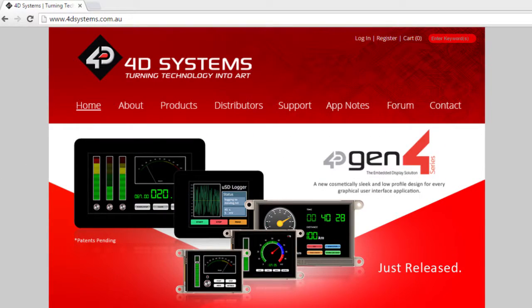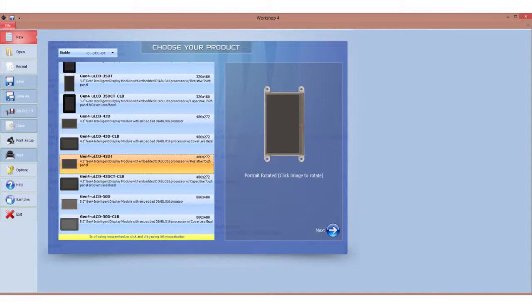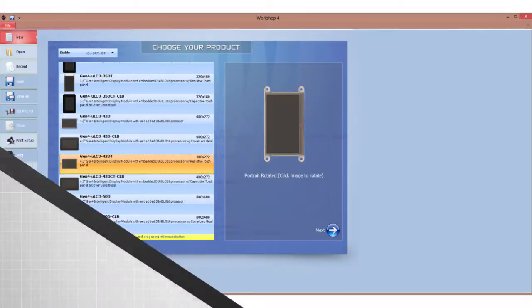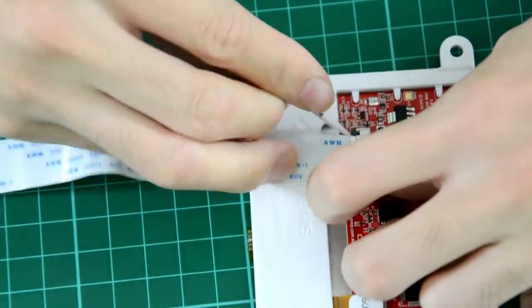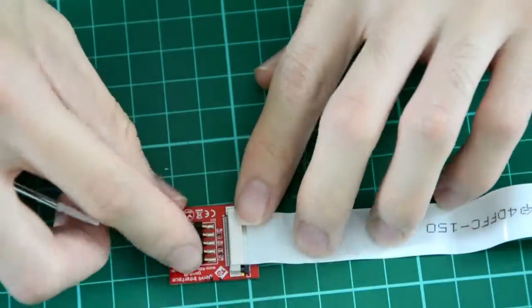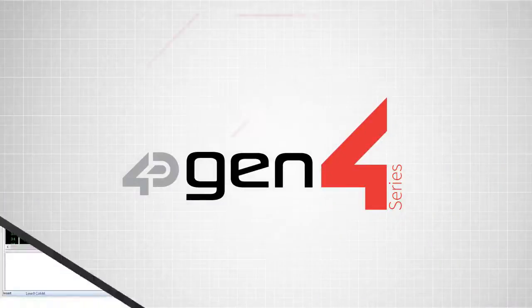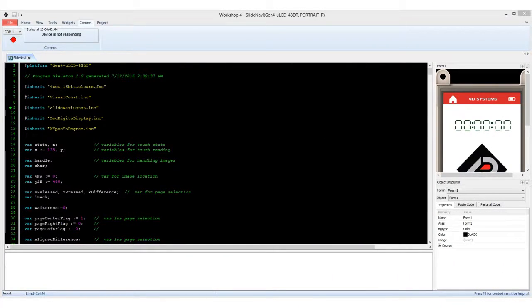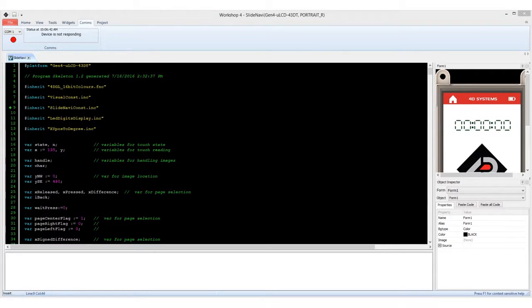If you currently don't have the Gen4 LCDs, you can buy them at 4dsystems.com.au. The Workshop 4 is the IDE used for this project, with VC as the main environment. If you want to see the example code, kindly visit the provided links down below. And whenever you're ready, let's upload the program to the LCD.